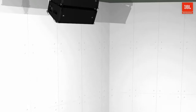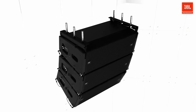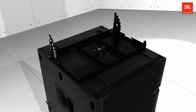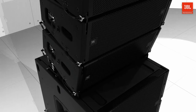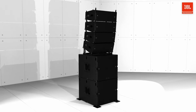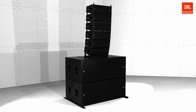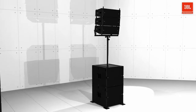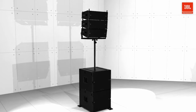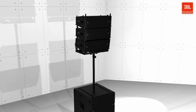The ceiling mount is a great way to position A6 and B15 cabinets under balconies or other low-clearance applications. Ground stacking A6 can be done with the A6 baseplate, which supports up to 8 cabinets on top of compatible subwoofers. The baseplate is compatible with all B-series subwoofers, including the B15, B18, and B28. The same baseplate can also be used for pole-mounting up to three A6s on a standard speaker tripod or subwoofer pole using the optional VTX pull-mount accessory.